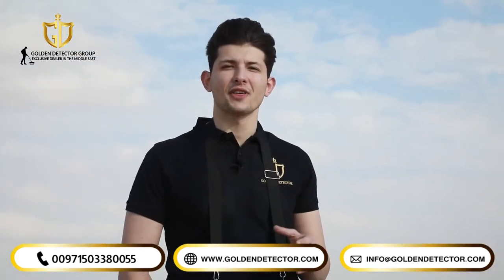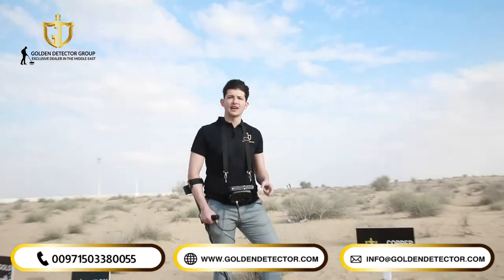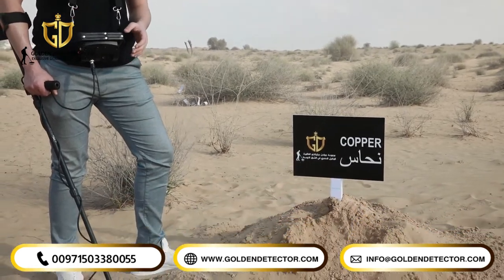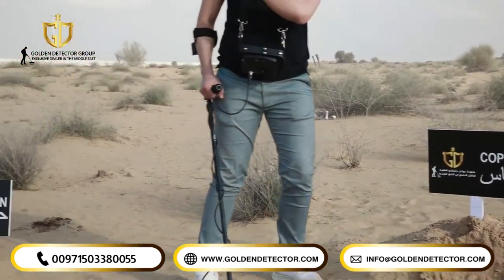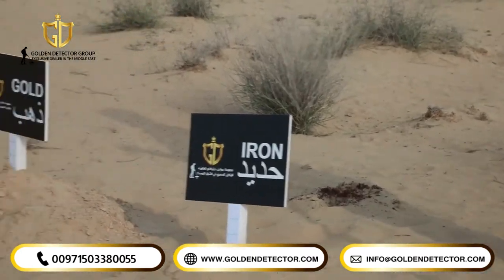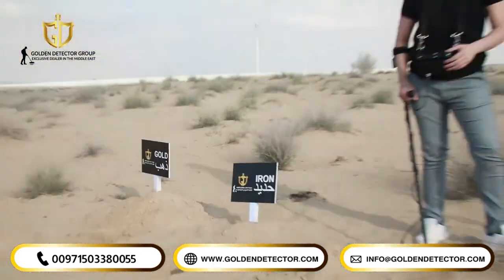Hi, now we're going to try the Kleiser GR Pro, the original one from Kleiser German factory. We will try on a copper piece with a hole with approximately 1 meter and 30 centimeters. And we're going to try it also with discrimination mode on iron piece and on gold bracelet with approximately 110 centimeters.